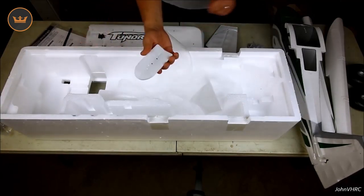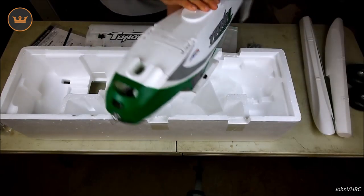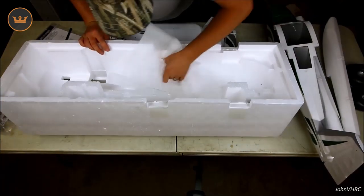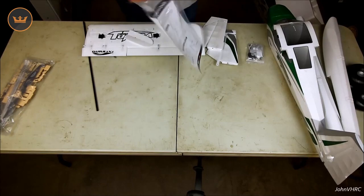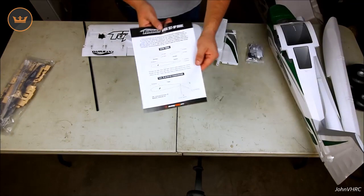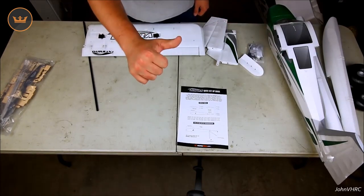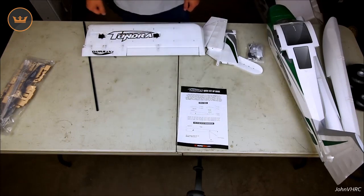Down in here is the little piece for the bomb drop that fits the shape of the bottom of the fuselage so things will fit flush. Looking at the paper included, there isn't really a full manual — it just shows your CG and your throws. Go to HobbyKing's website for a manual, or you can watch this video and I'll show you how to do it. We're going to put her together my style, so stay tuned, hit that like button, leave a comment, and follow the links in the description below.